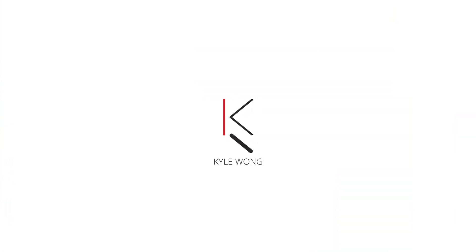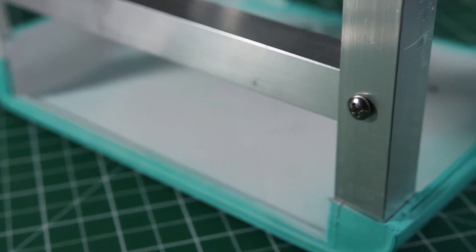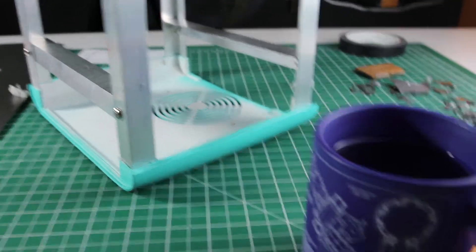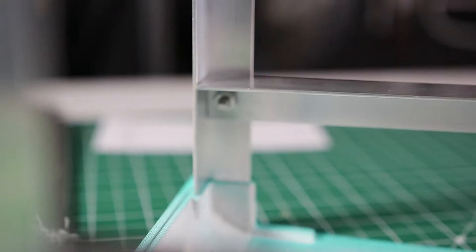Hey, what is up guys! Today I'm going to be talking about how I'm building the structure for my BMO PC build. So last week I talked about using an aluminum angle as the main pieces for the structure of this build, and this week I'm just going to update you guys on that progress.